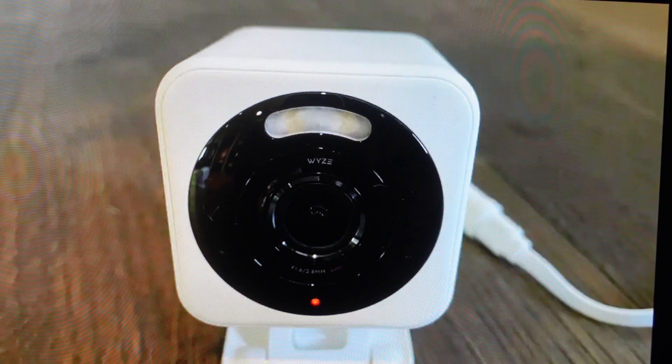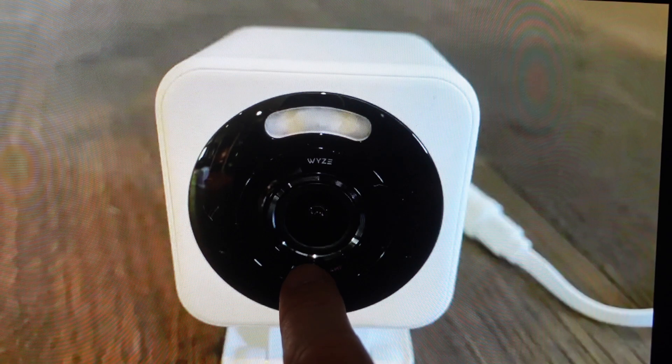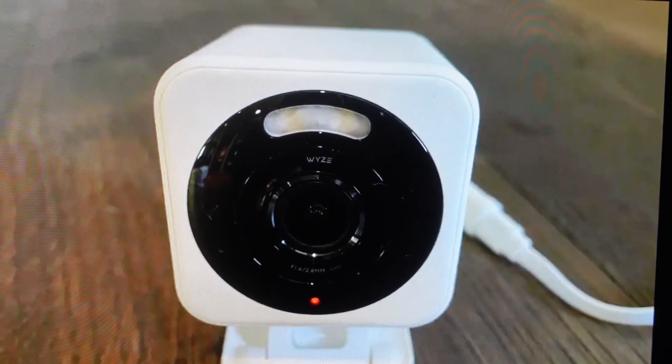Then all we need to do is find the setup button on the bottom of the camera and press and hold that setup button for 10 seconds, keeping an eye on the status light. The status light on the front of the camera will turn solid red, and once that status light starts flashing red, we can let go and the camera is reset and ready to be set up as a brand new camera.